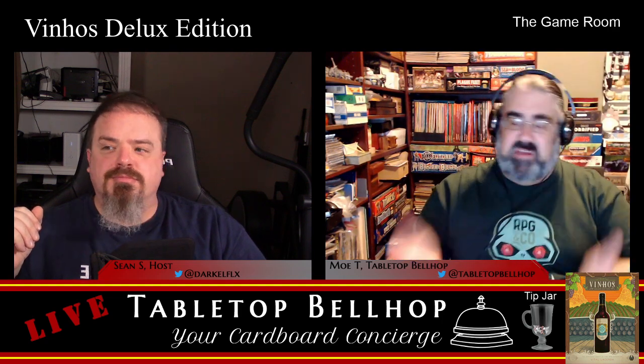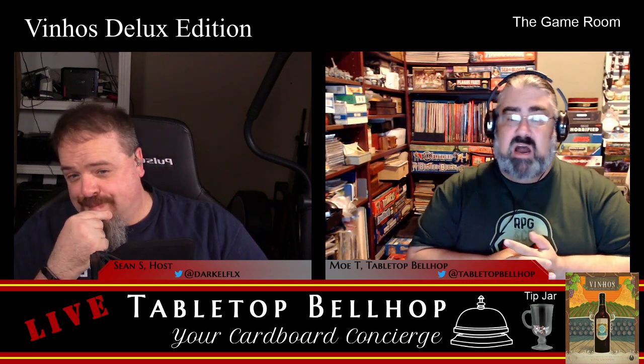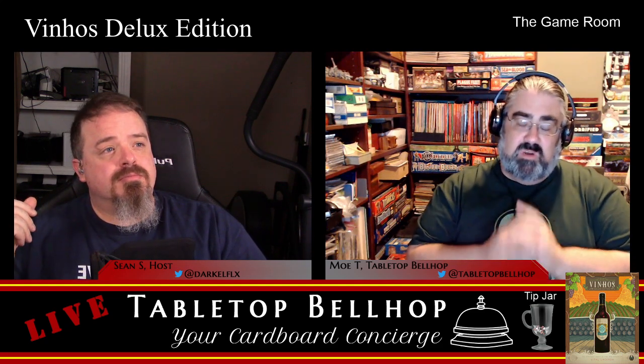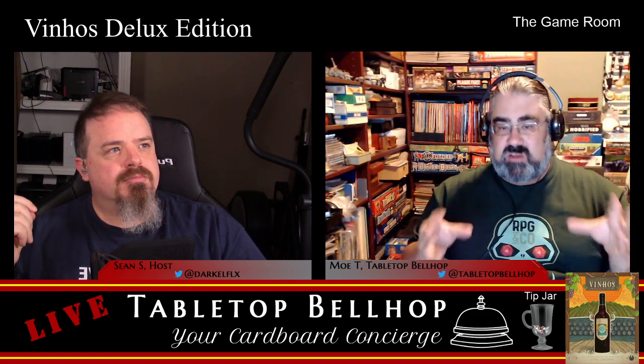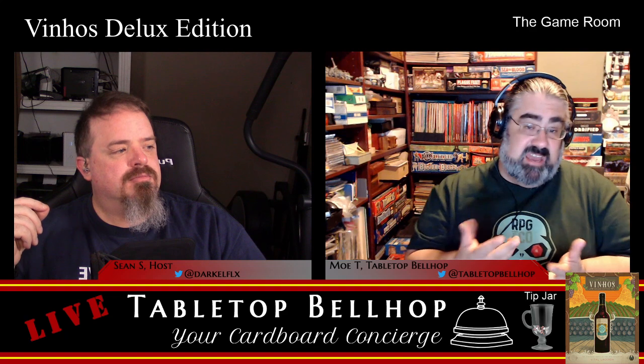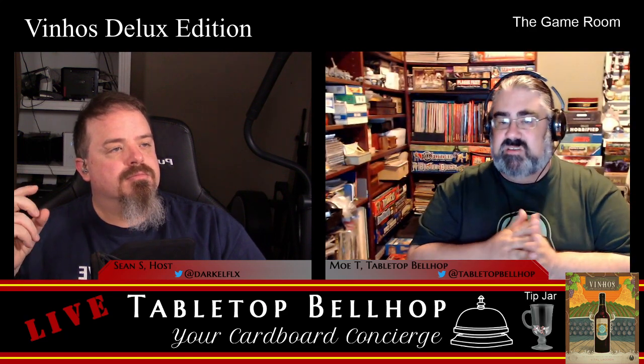What's nice is there's a lid — you put all the stuff in the insert, then put a plastic lid on it, so you can stand it on its edge, though my shelves aren't tall enough. I'll find somewhere to put it. The actual components in the game are great. The first thing I noticed when punching this game is this is some of the thickest cardboard I've ever seen.